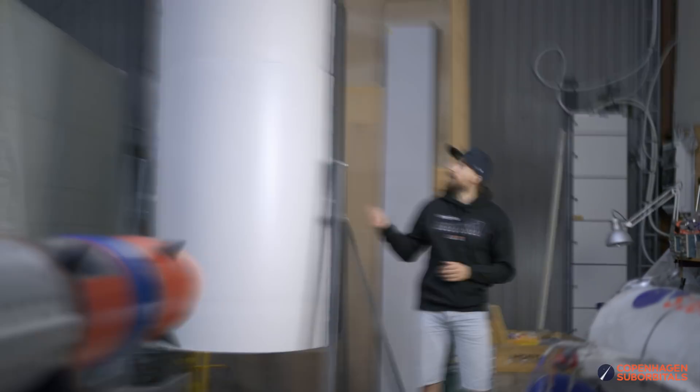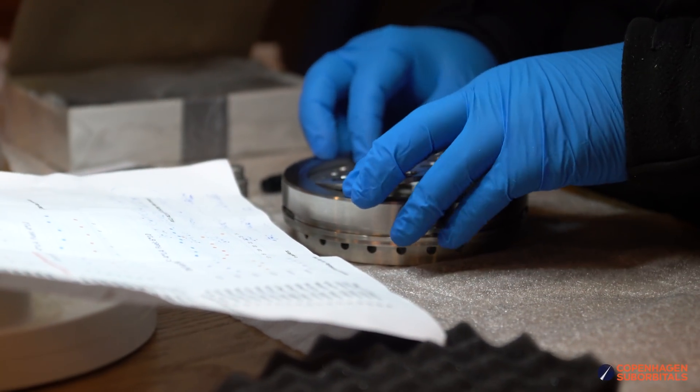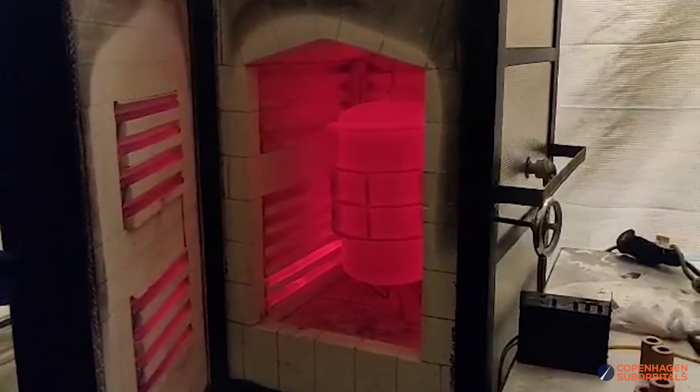Hello Rocket fans and welcome back to the Copenhagen Suborbitals Rocket Shop, where we continue working on the world's only crewed, crowdfunded space rocket. In today's episode we'll be taking the first and scariest step towards brazing our complete coaxial swirl injectors for our liquid rocket engines.